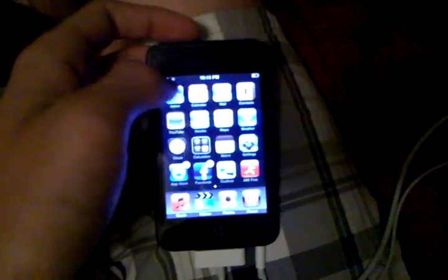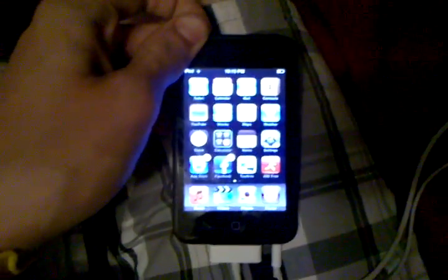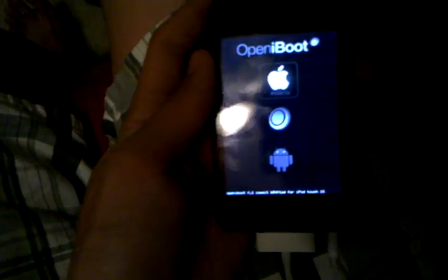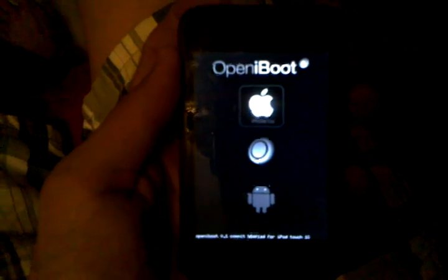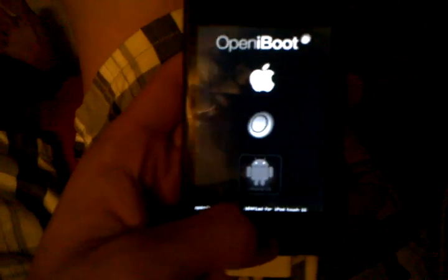So as you can see, here's the Apple home screen. I'm going to reboot into Open iBoot. Here's the Open iBoot console — choose between iPhone OS, the console, and Android. Go ahead and select that.